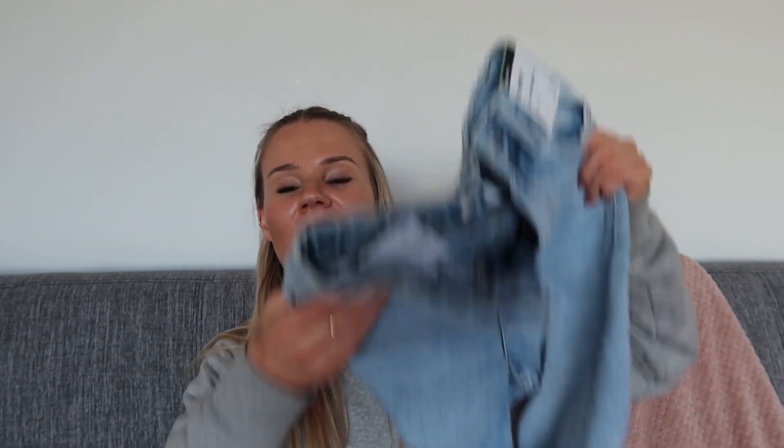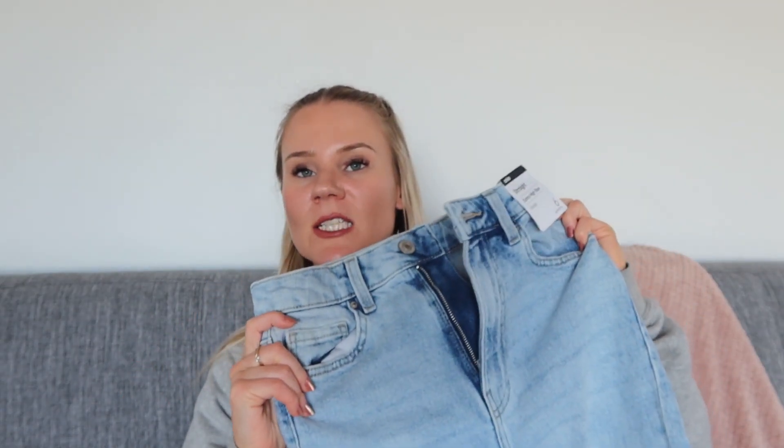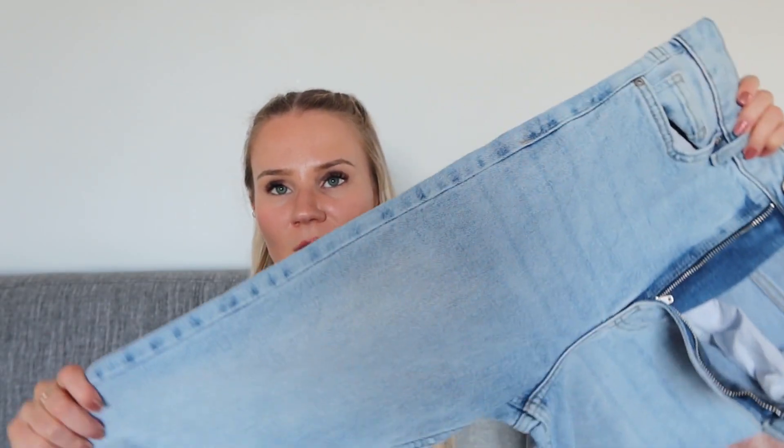The next pair I picked up are these super high-rise jeans. These ones are a size 6 too and they cost me $20. Something I noticed straight away is that this material is more of an actual denim material than the last pair — the black pair was super super stretchy, whereas this is more of a true jean material, so I'll be curious to see how these go.